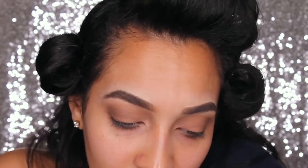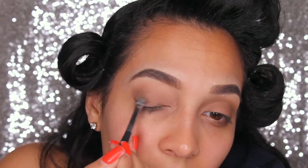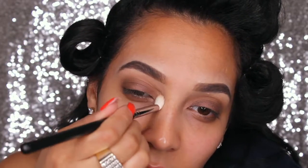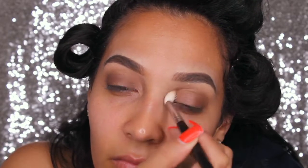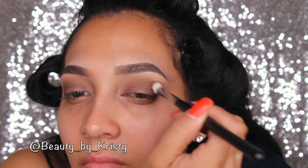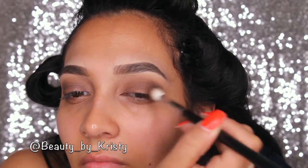We're going to take that shimmery bronzy shade and put it all over the lid as a base. Now here is where I start taking the black eyeshadow and building the smoky depth to my liking. You can go as high as you want, but with black you should always work in increments. Don't just go packing on a whole blob of black right away — it is so hard to blend after.